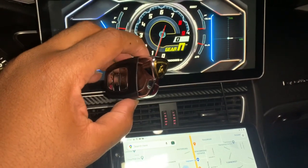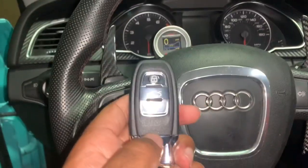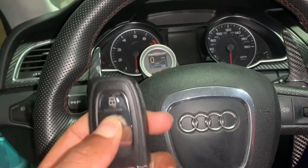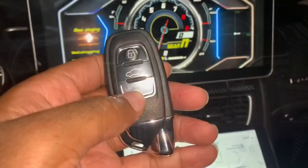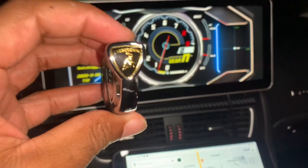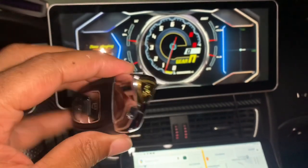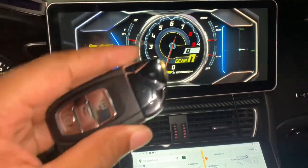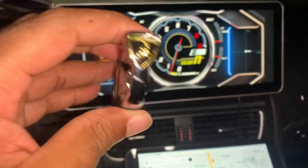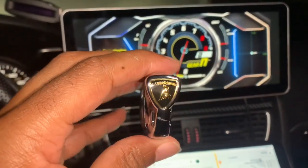The second thing: this key is only $19.99 and it works — the trunk button works, the lock button works. Depending on your year, make, and model, an Audi key fob alone runs $250 to $450, and then the dealership charges around $150 to program it. I paid $30 to a local locksmith to program mine, plus $19.99 for the key. So rather than paying up to $600, I paid $50 total.